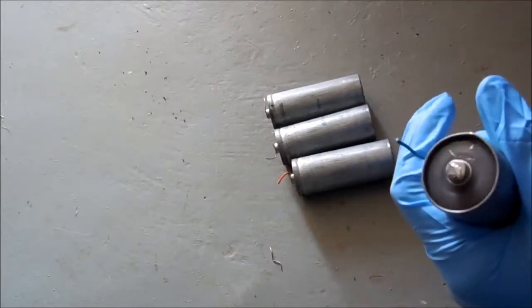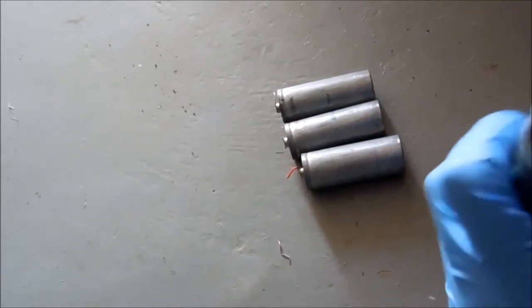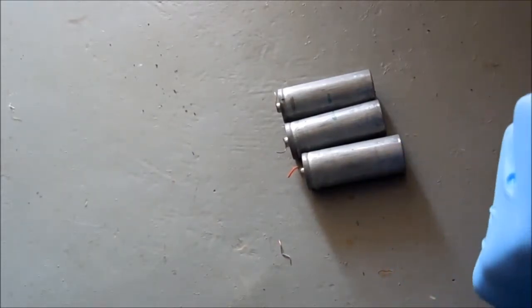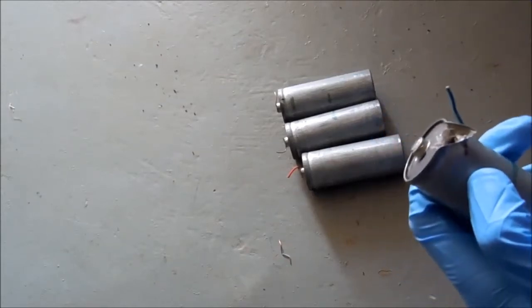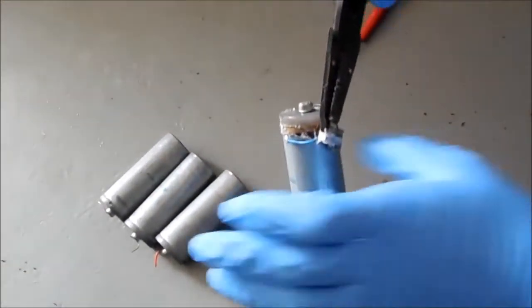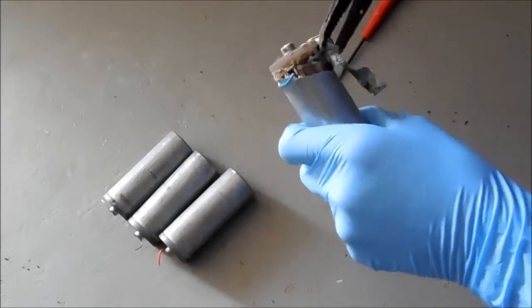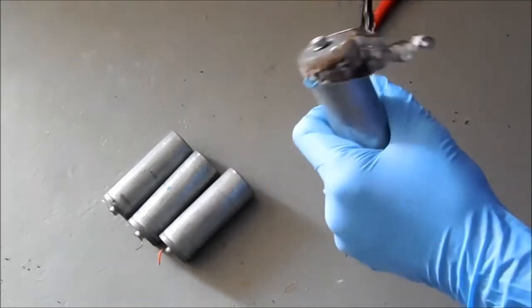Cover's off. So this outer coating is zinc, since this is a zinc carbon battery.